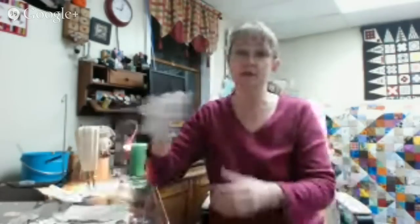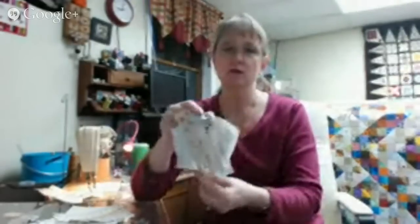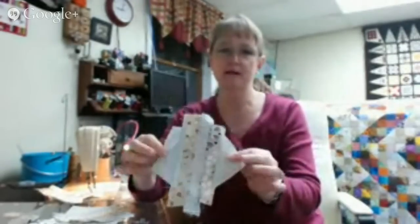Good evening everyone. I'm Bonnie Hunter and this is Quilt Cam Night. It's the first week of February — I can't believe it's almost the second week already. February being our shortest month, I'm already wondering where the time goes. I am working tonight on some string blocks: 4-inch squares that I am covering with random strips of fabric for a foundation piecing project that I'm going to be demonstrating on the quilt show with Alex Anderson and Ricky Timms. I'm extremely excited.